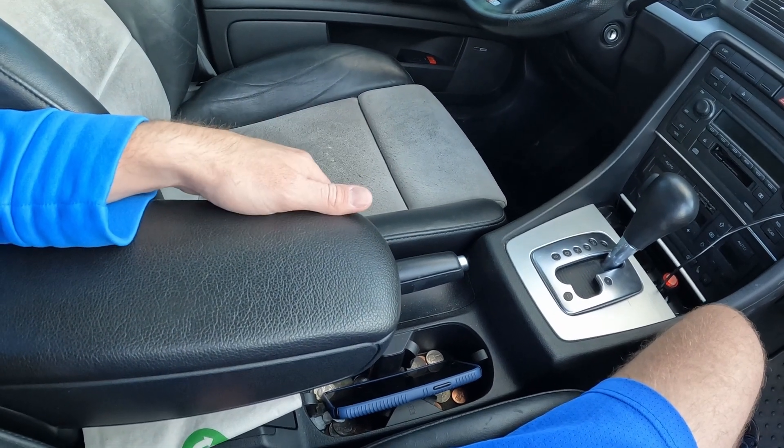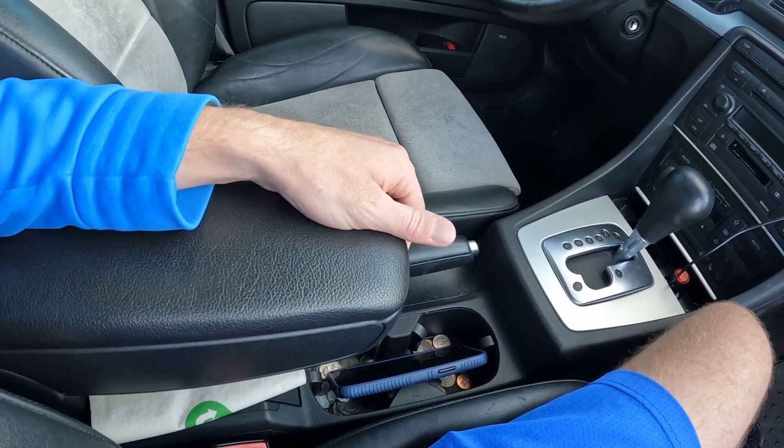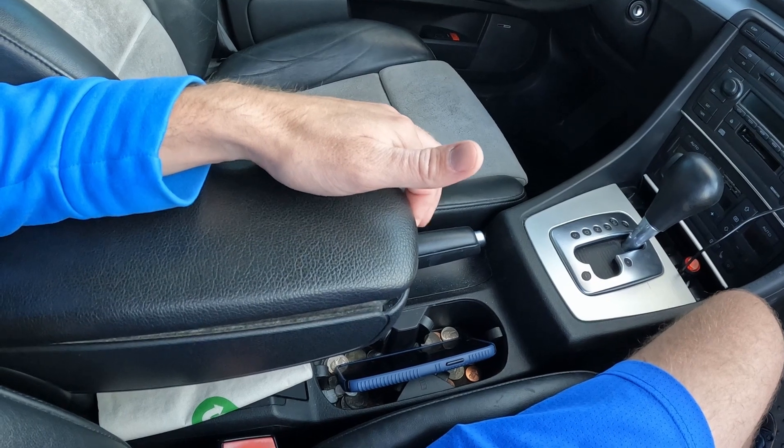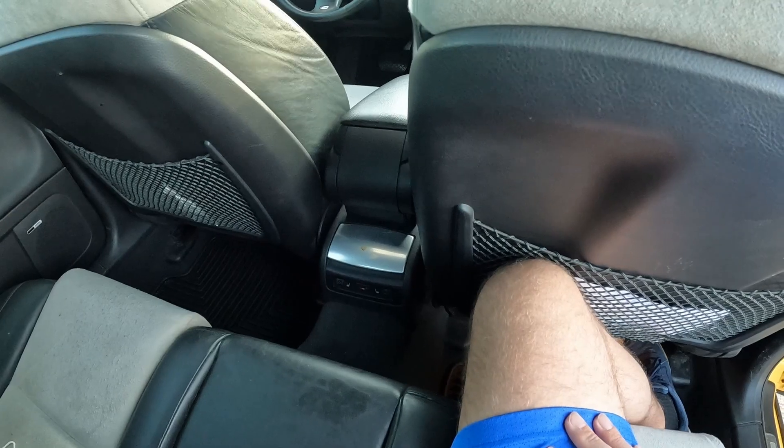It's already broken — that's the second time I've replaced it, so I'm just going to leave it. It's supposed to snap and close, but yeah, that stuff is broken.